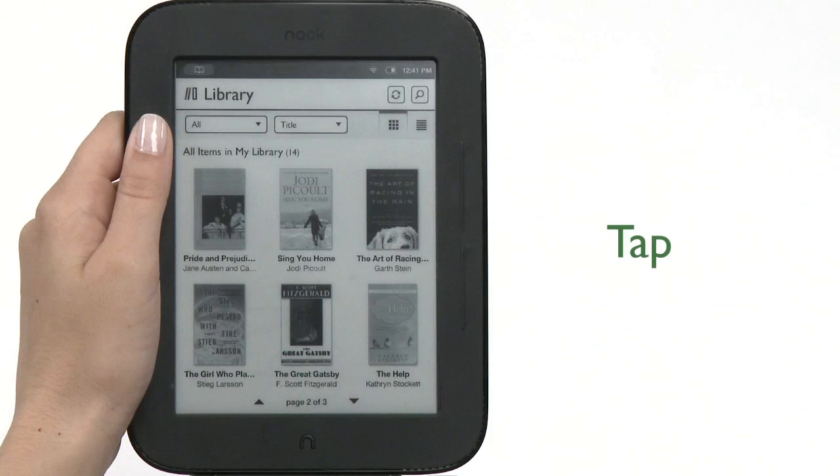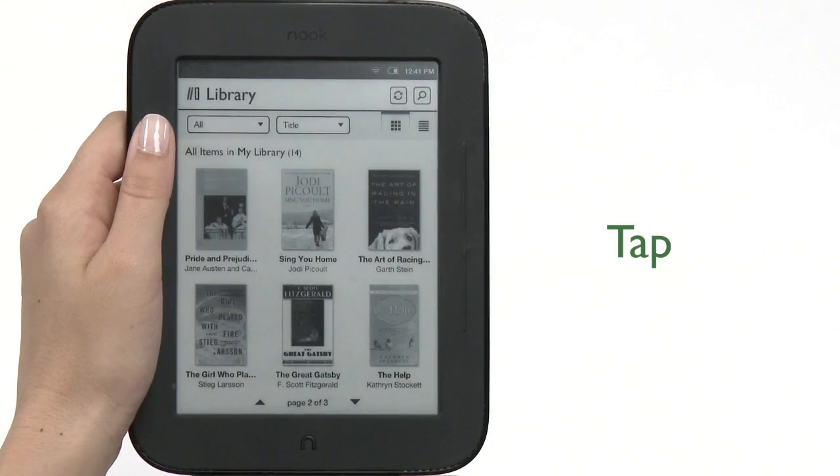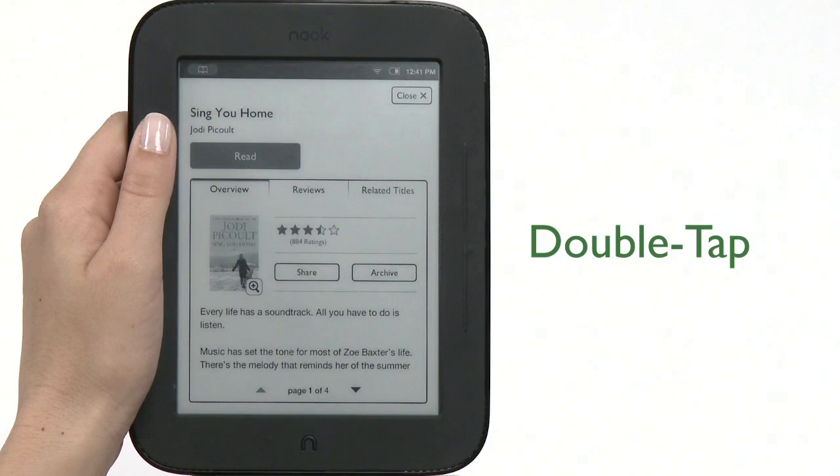Now we'll go over the touch gestures to navigate your Nook. To tap, touch your fingertip quickly to the screen as though you were tapping a key on a keyboard. To double tap, touch your fingertip twice on a book cover in your library to bring up additional details on that book.